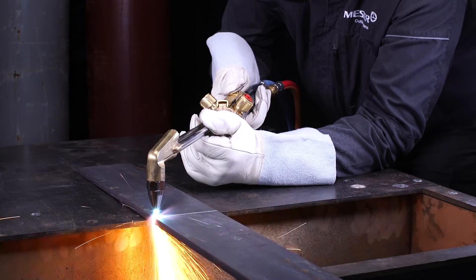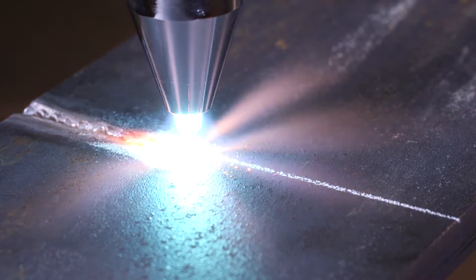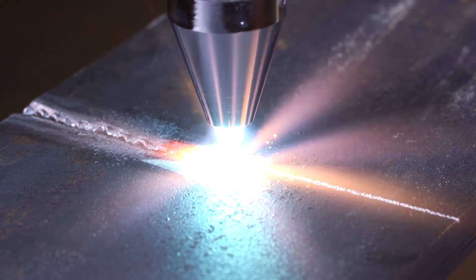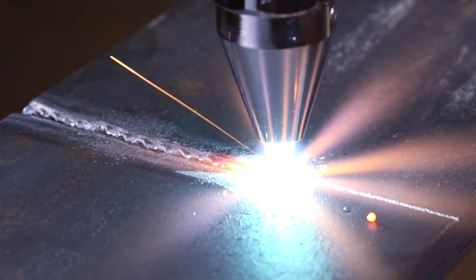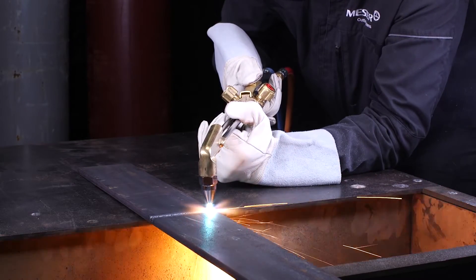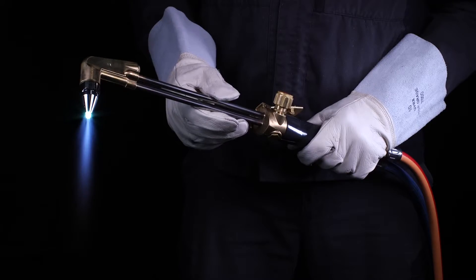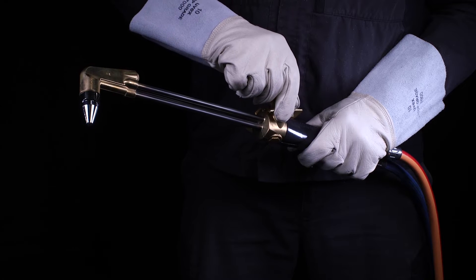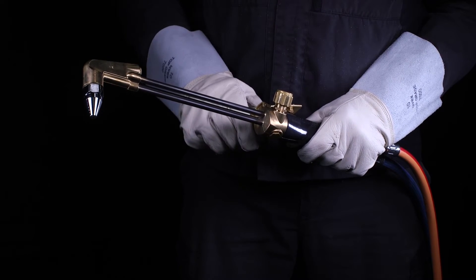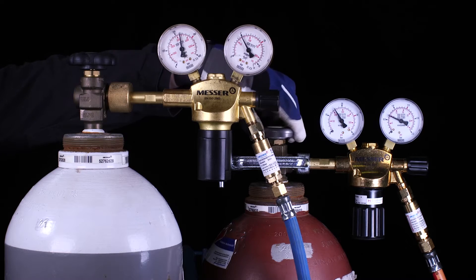Cut your workpiece by operating the cutting oxygen lever. To switch off the torch, first close the fuel gas valve, then the oxygen valve. Close the cylinder valves.